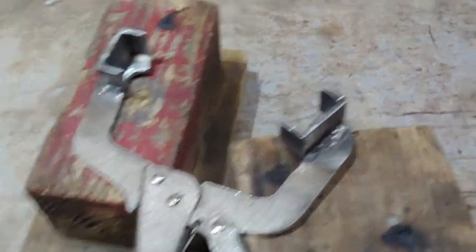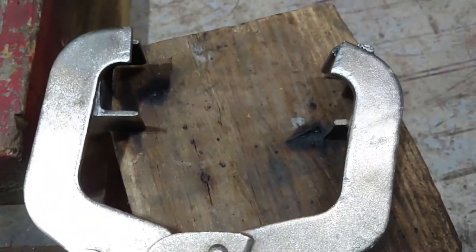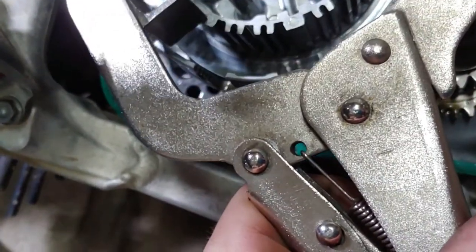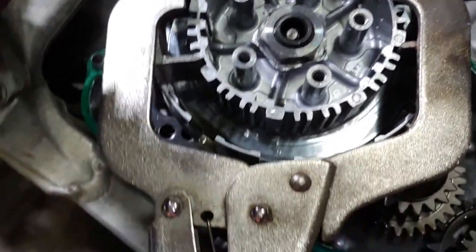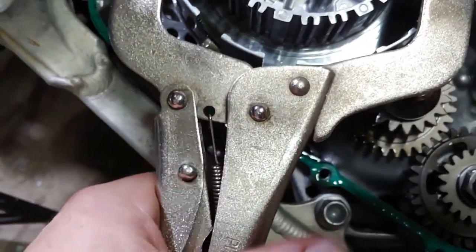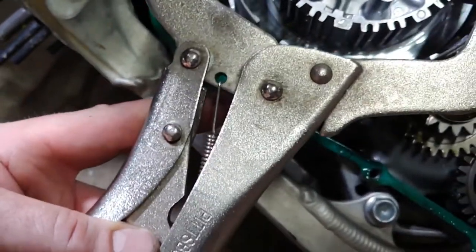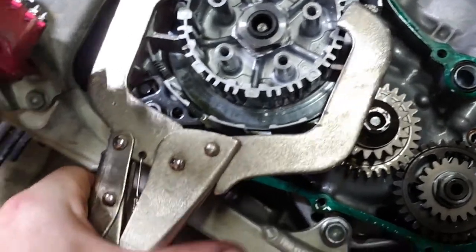All right, I'll be back. We are back and this is the tool — still a little warm. There we go. That'll work. So we'll let it cool down for now, then we'll come back.